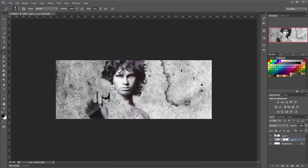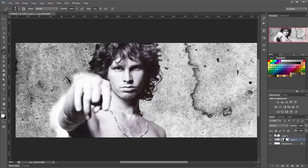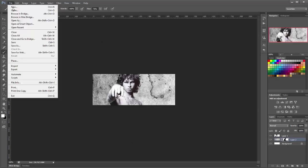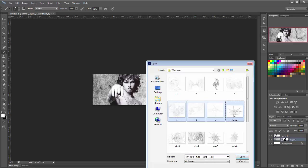We'll just brush over the guy's face and his body and you'll see the pieces of the texture are taken away. Now if you think you've gone too far, change the brush to white, zoom in, and you can brush those pixels back in.